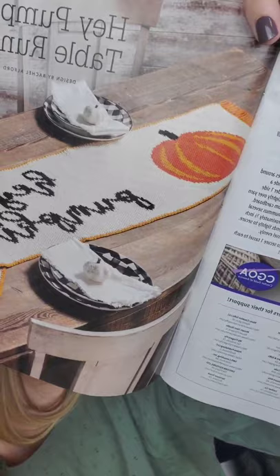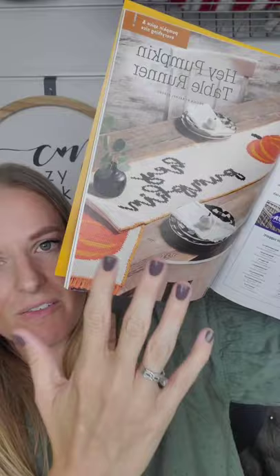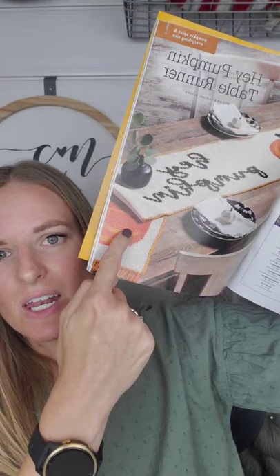The magazine shows lots of different tapestry designs, which is why there's that helpful tip on page 14. Here is my design — the Hey Pumpkin table runner. It says 'hey pumpkin' and there's a big pumpkin on each side.